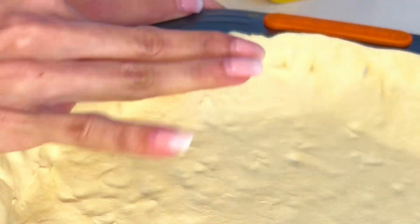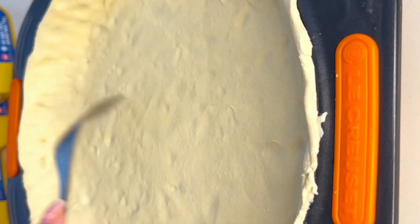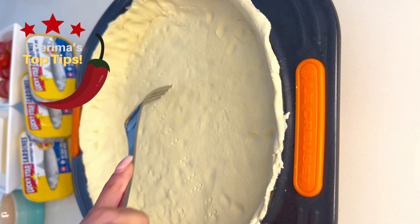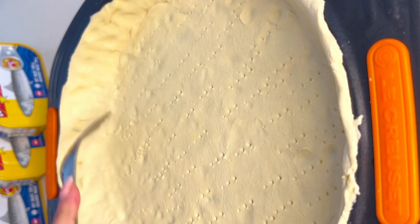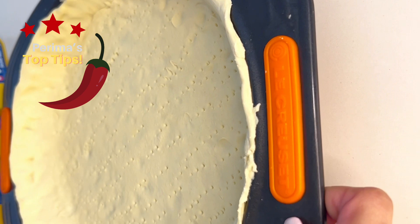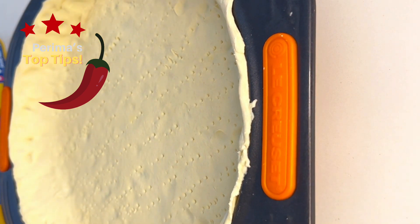Using a fork, prick holes into the base of your puff pastry. Creating these small holes will allow steam to escape. Once done, put the puff pastry into the fridge for about 30 minutes — this will prevent your pastry from shrinking when you start baking.